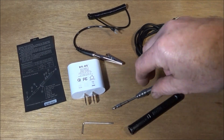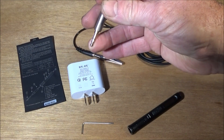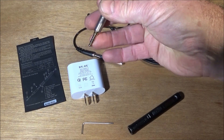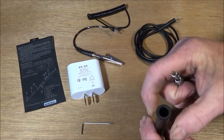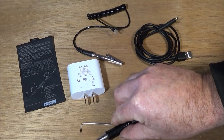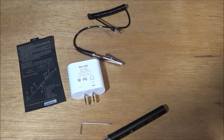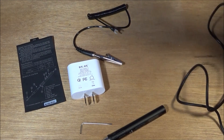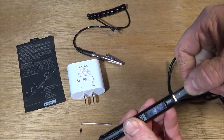The actual soldering iron ends have a 3.5mm jack type connection - the same that goes on a headphone or whatever - and that just plugs into the end of the handle. Then you have a silicone power cable that plugs into the back of that.